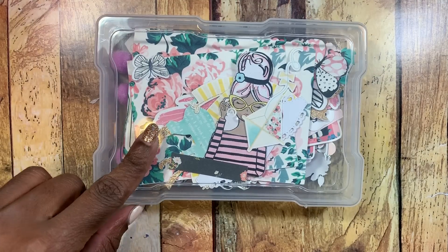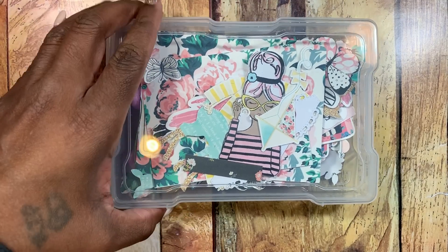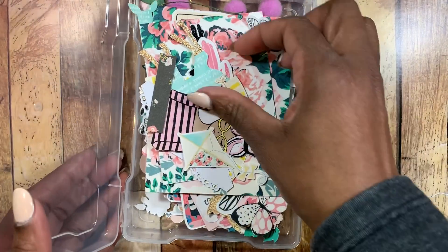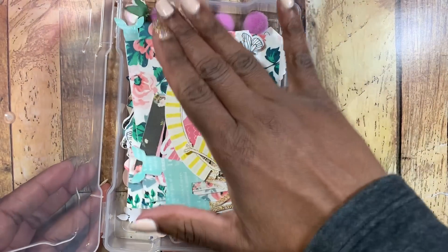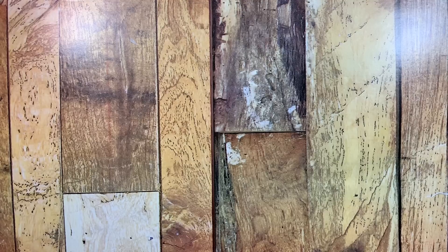I used digital images from AC Digitals online — I've talked about them a whole bunch of times. It's the Maggie Holmes Bloom collection that I've printed out on my printer. I use the HP MK printer and I'll link that information down below.